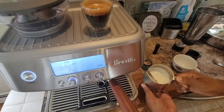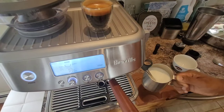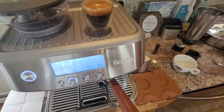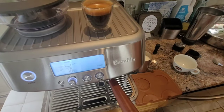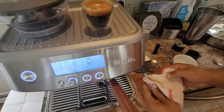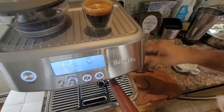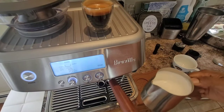You can check my channel on how to froth the milk properly for latte art — there are many videos I've posted, do look at them. I think it has reached the temperature. First thing I do is purge the steam wand and then clean it with a wet towel before I attempt to make latte. This is very important — you don't want any dry milk stuck in the steam wand. Purge again and then we are ready.